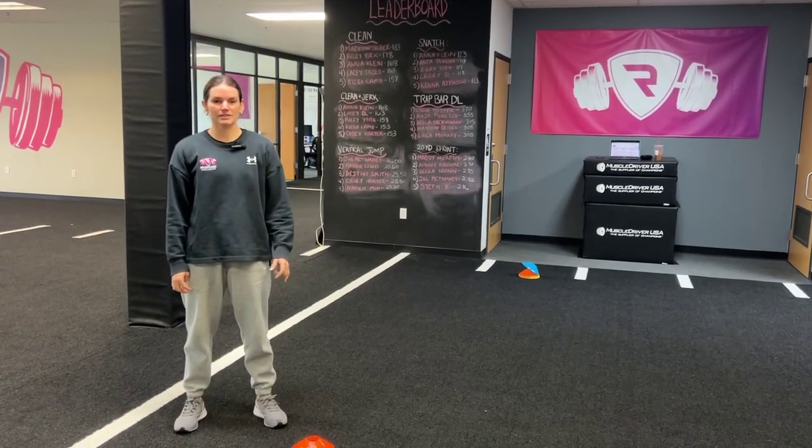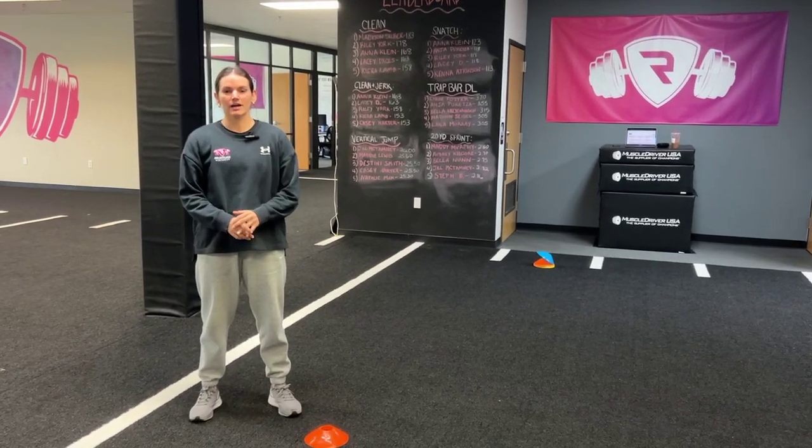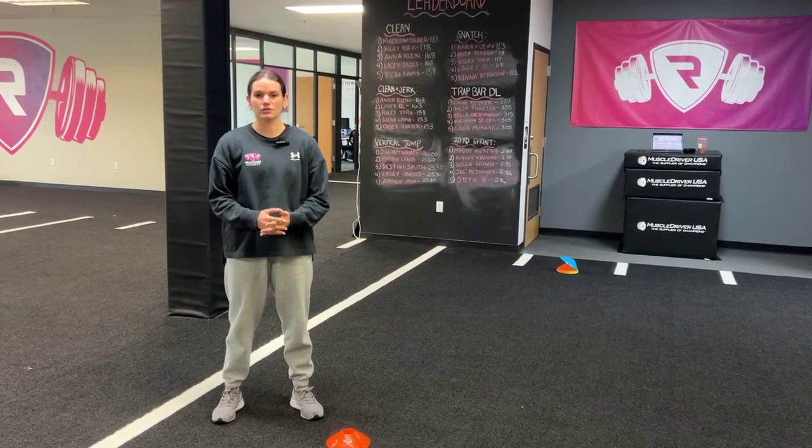All right, hey guys, today we're going to be teaching the lateral cone drill for beginner speed and agility. For beginners, we're going to go bilateral, so with two feet, and then we will progress this for advanced speed and agility to unilateral on a single leg.